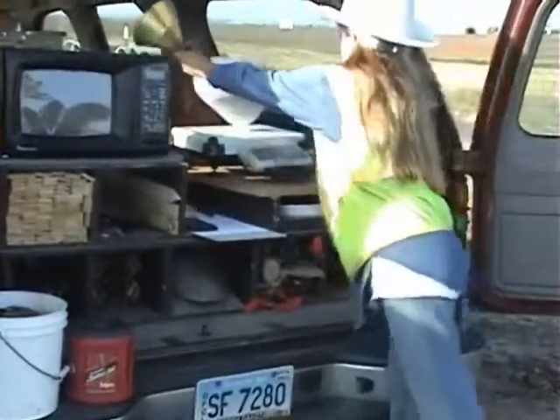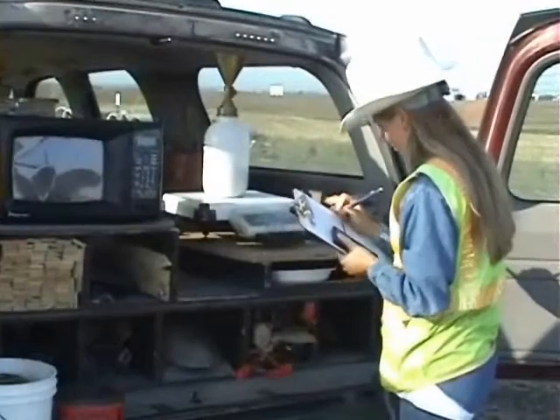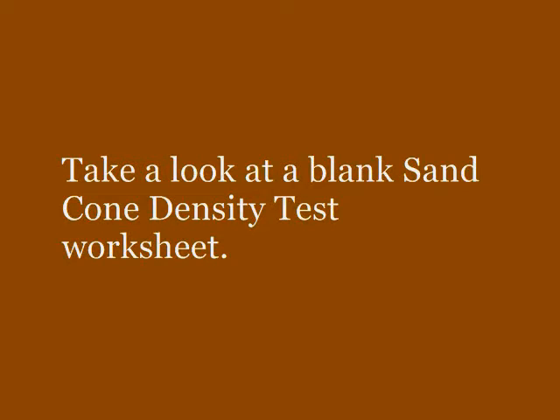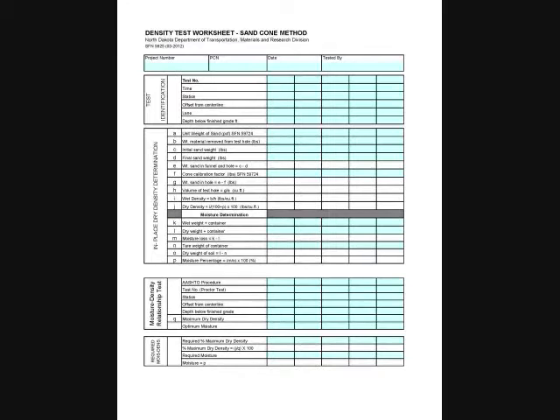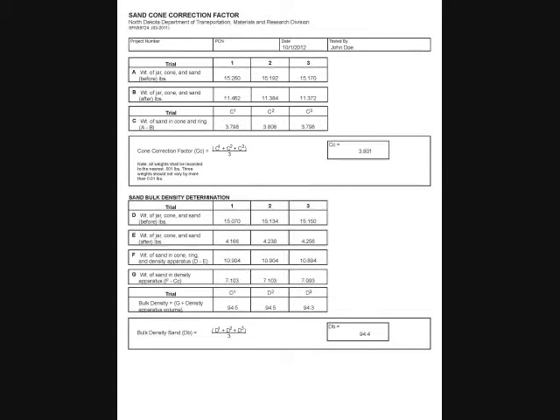Now weigh the sand cone apparatus and record. The difference between the initial weight of the sand cone apparatus and the final weight are used in the calculations to determine the weight of the sand needed to fill the hole. A previously determined cone calibration factor is also used. The weights are used to determine the volume of the test hole, which is then used to determine the dry density.